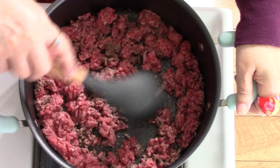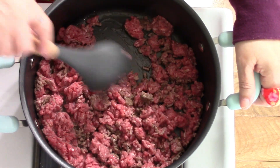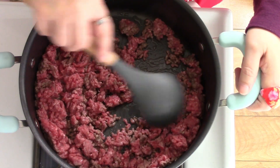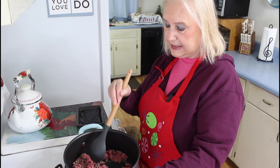Marie admits she is going to be having some chips with hers and jokes that she'll hide them from Calvin so he won't see. She then finishes browning the hamburger meat and gets it drained before moving on.